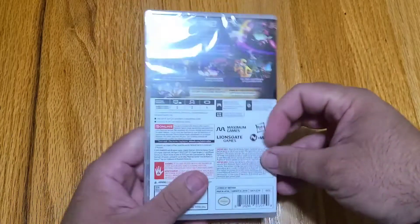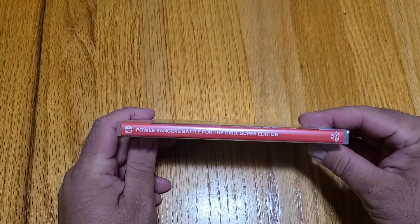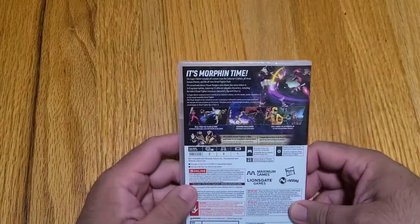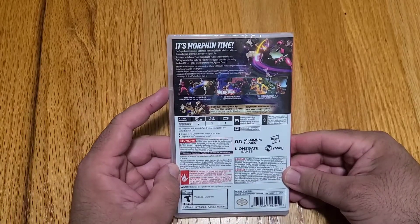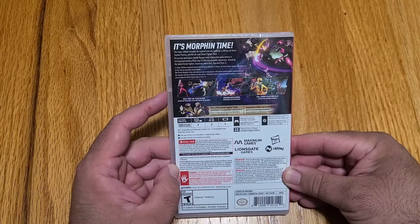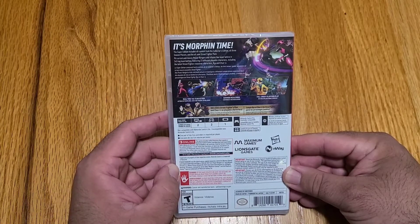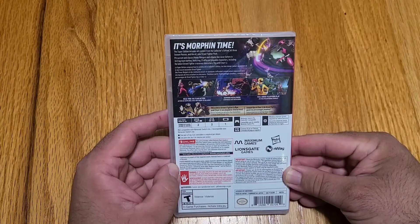It's a Maximum Games title and it's rated T for teens. On the side: standard Nintendo Switch, Power Rangers Battle for the Grid Super Edition. On the back, I've got some very simple artwork. It's Morphin Time. The Super Edition includes all content from the Collector's Edition, all three season passes, and the all-new Street Fighter pack. Pick current and classic Power Rangers and villains like never before in three versus three tag team battles, featuring 23 different playable characters including the latest Street Fighter crossover characters, Ryu and Chun-Li.